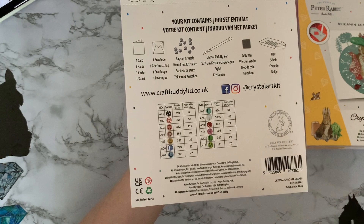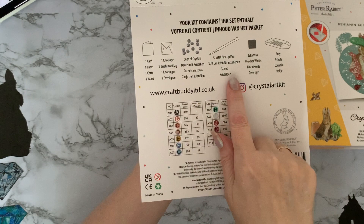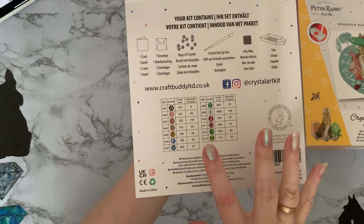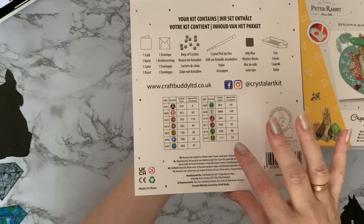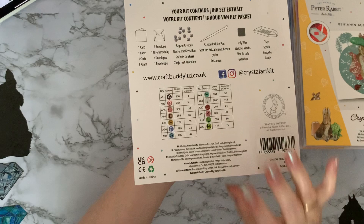You get one card, one envelope, bags of crystals, your pickup pen, your wax, and your tray — so everything you need other than a pair of scissors. If you can rip the bags open — I never can. My daughter uses her teeth, which grates on me. But yeah, you don't need anything else.